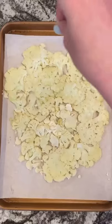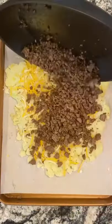Steam two 10-ounce packs of cauliflower and mash as thinly as possible. Season with salt.